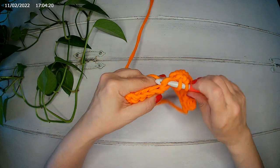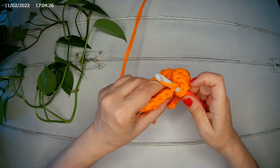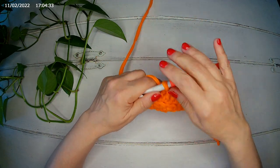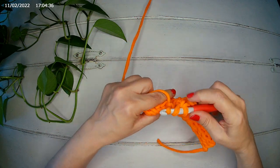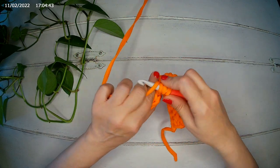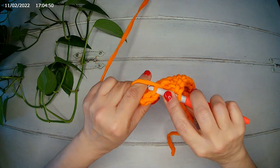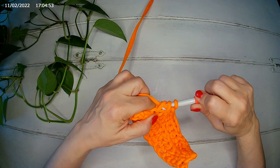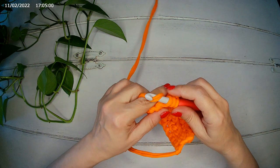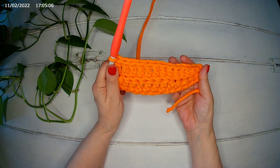Then, remember that we started with seven double crochets — that's what we're going to do now. We're going to make our seven double crochets: one, two, three, four, five, six, and seven. Like so.